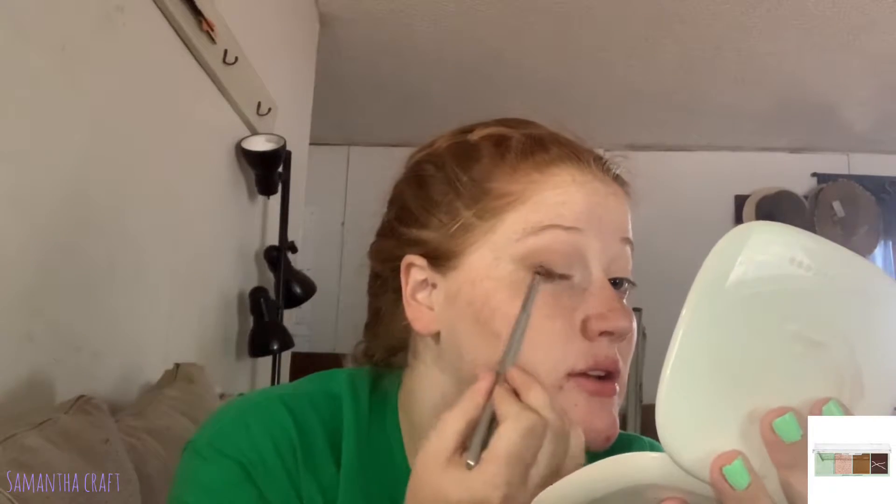Now I'm going in with another brush with no additional product and just making sure there are no harsh edges. I'm going to take that darkest shade on a pencil brush and put this closest to the lower lash line, work it out into the outer V, and as the product fades off the brush, slowly work that up into the crease just a little bit to deepen this outer area.